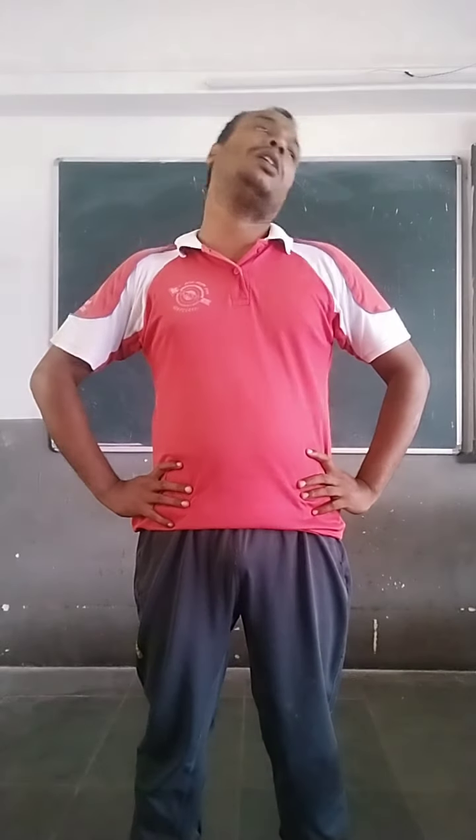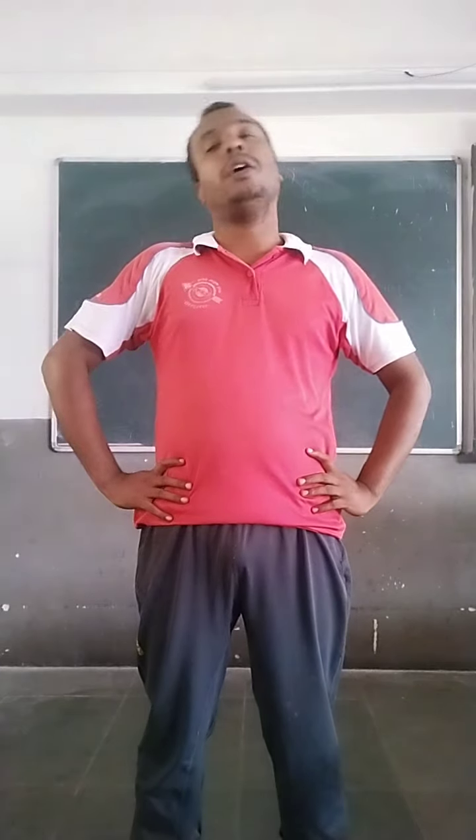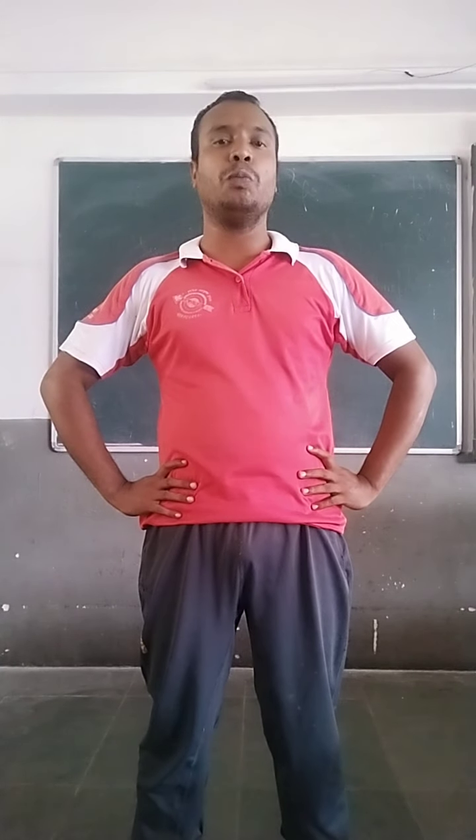Now, neck lateral bending. One, two, three, four, five. These are all the neck movements.